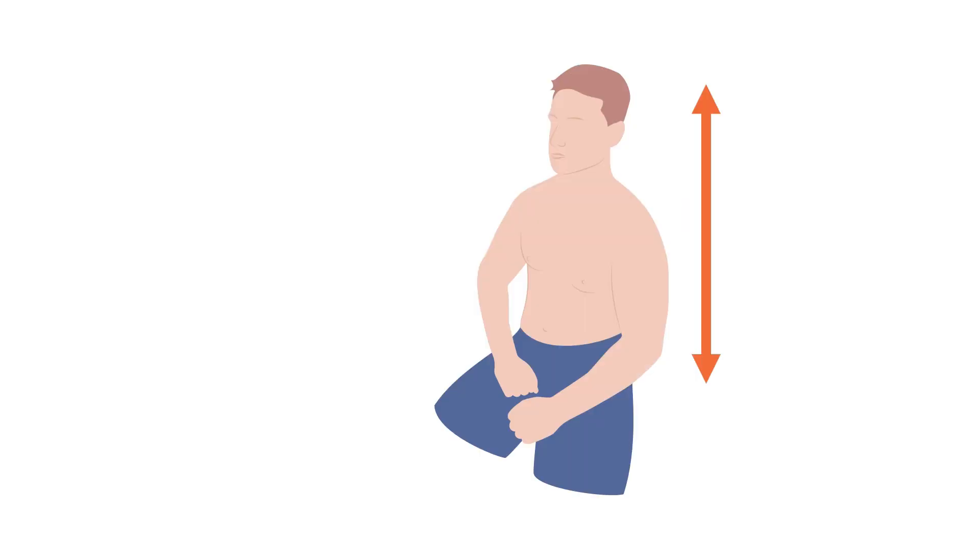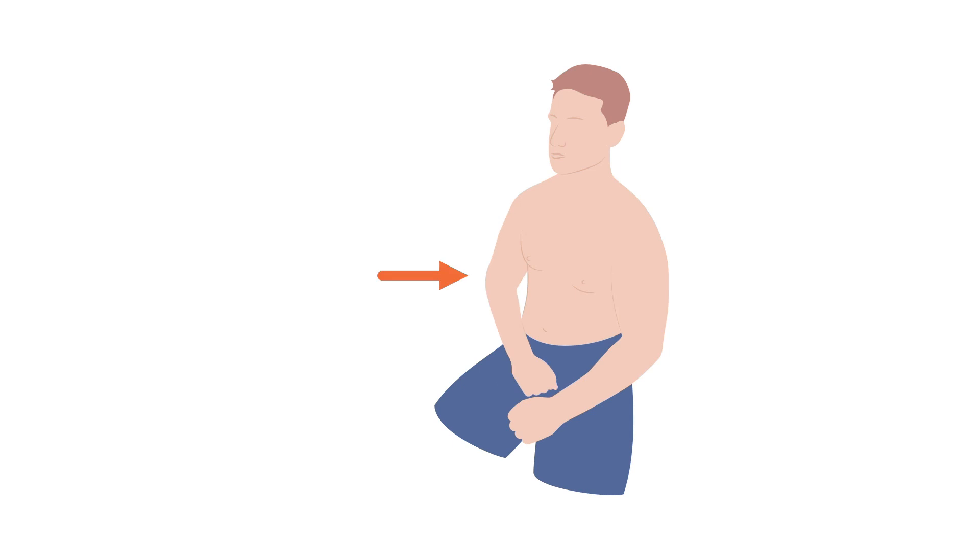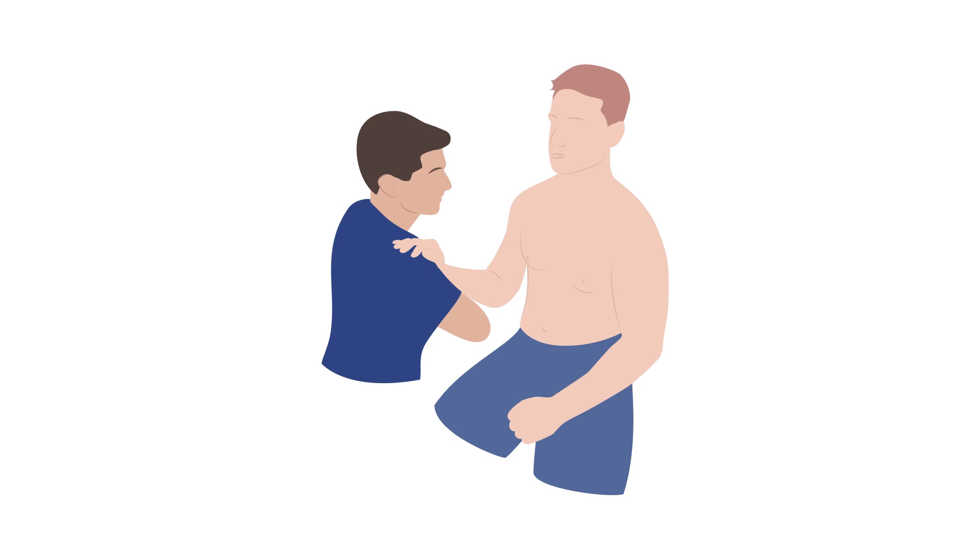Have the patient sit on a chair with their back nice and straight — no slouching. They need to have good posture for this. Next, gently and slowly bring their affected arm close to their body — that's called adduction. And now the elbow is going to be flexed. Next, have their hand sit on your shoulder.